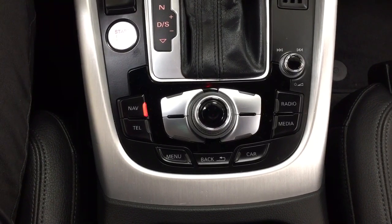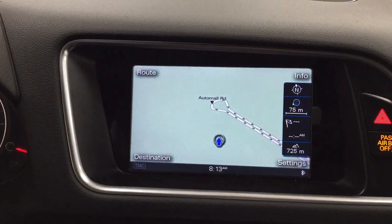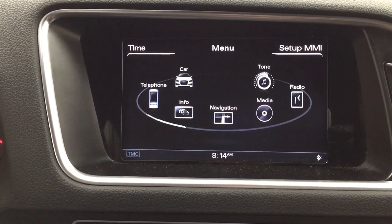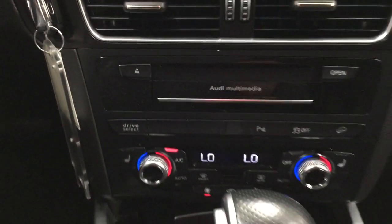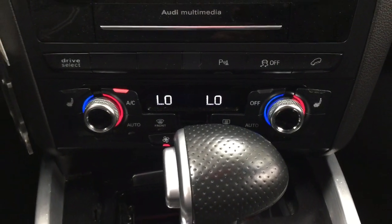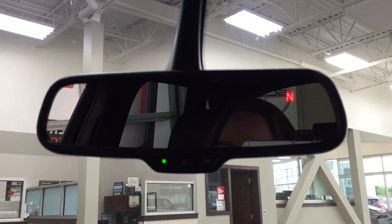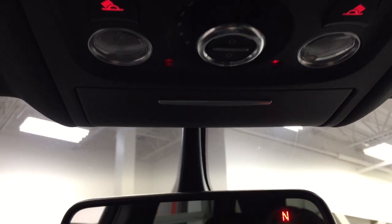You have your nav, phone connectivity, and audio, along with a couple of additional features. When you hit the menu button you'll be able to see the different options. Down below you have your audio controls, temperature control settings, and rear parking sensors. Heated seat controls for driver and passenger are mated to an automatic transmission. Up top you have the auto-dimming rear view mirror with digital compass, and the integrated garage door controls along with open and close controls for the power moon roof.